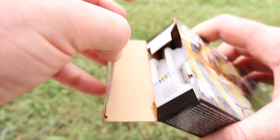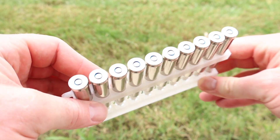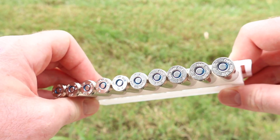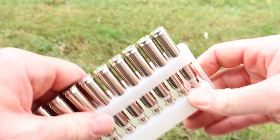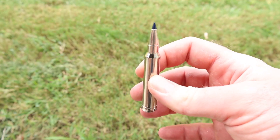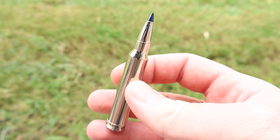Let's go ahead and pull this stuff out and take a look. Nickel-plated brass cases — really nice looking. It's got that blue primer sealant that most federal ammo has; I think all federal ammo has it actually. Really nice, clean looking stuff. Let's go shoot it and see how it does.